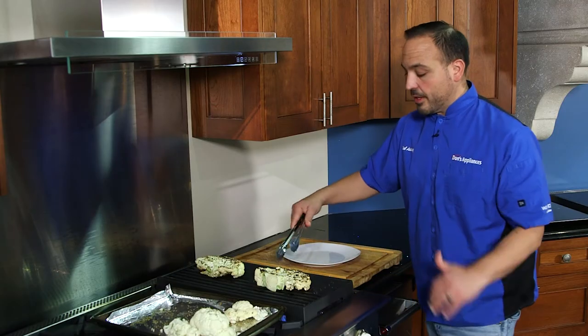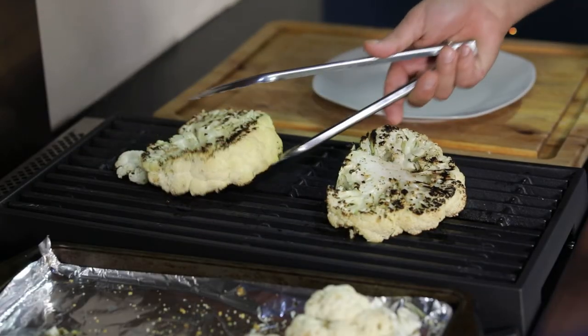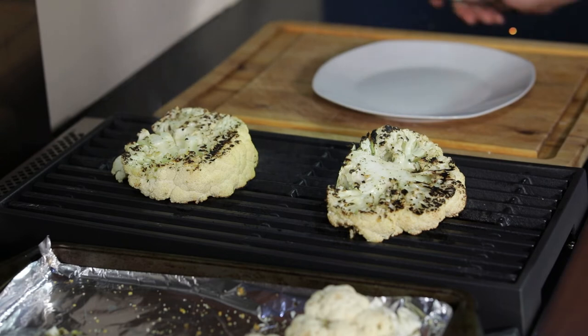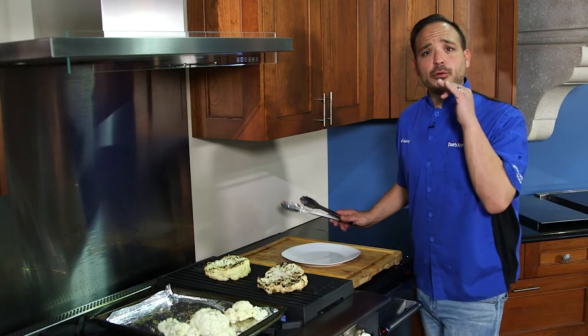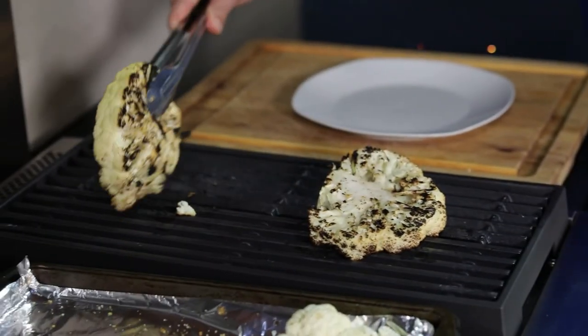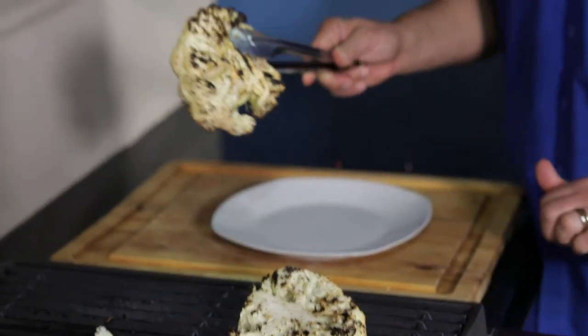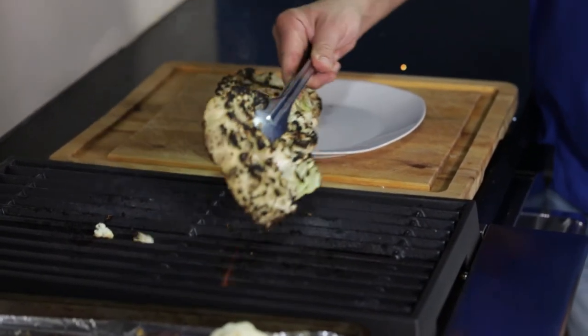All right crew, we're gonna give it another half turn here — this will be the last one before we're ready to eat. Looking amazing! All right crew, all finished — ready to take these off. Look at these beautiful steaks, look at that caramelization!